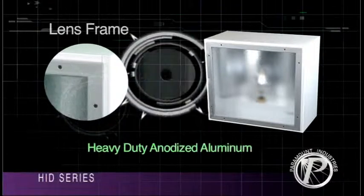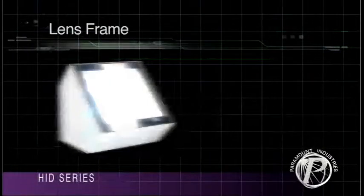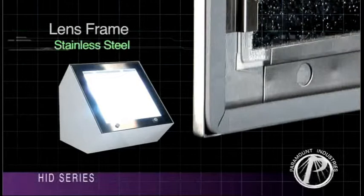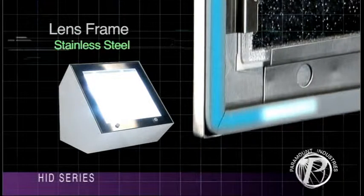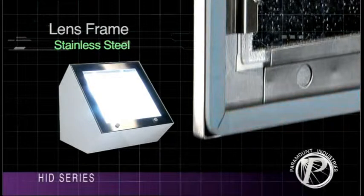The lens is secured to the housing utilizing stainless steel captive screws. For stainless steel lens frames, Paramount applies an adhesive sealant to the lens and frame. An EPDM gasket guarantees the frame seals securely to the housing. This fit is ideal for all food zone applications.